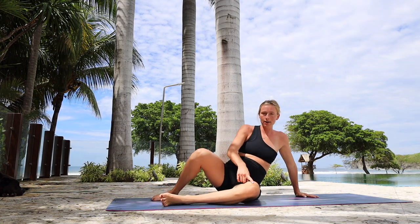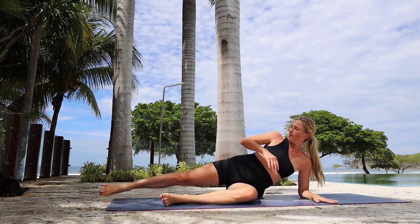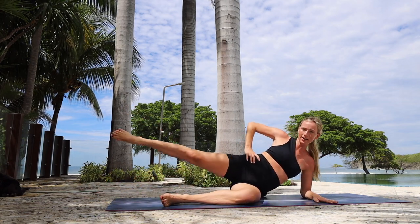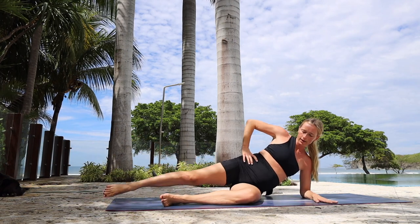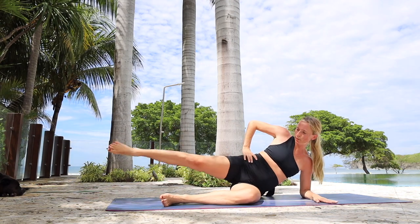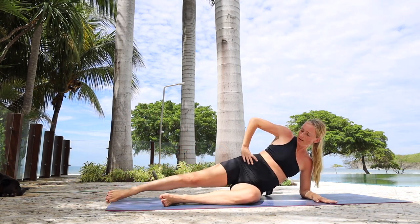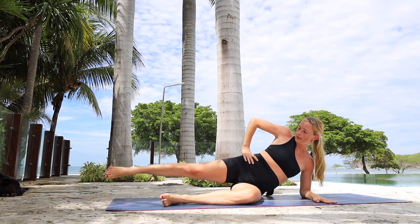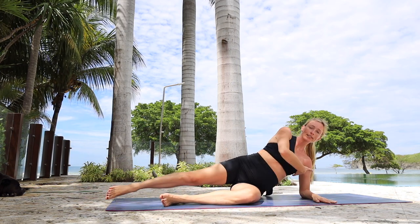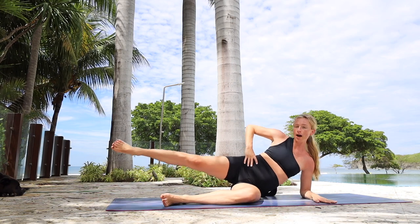Tabletop the left leg — you're on your left forearm. Right leg is extended long, toes are pointed. Tap the ground, hip height or higher. For ten, nine, eight, seven, breathe — get oxygen into those muscles. For five, four, three, two — notice how this is super supported, not slouching. Last one — stay up.